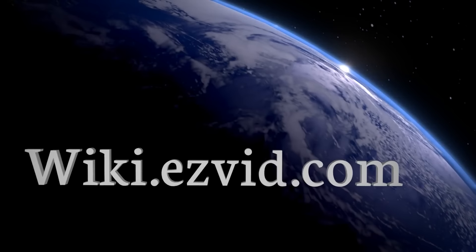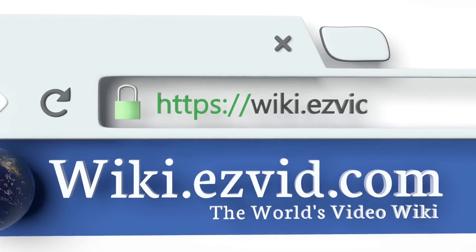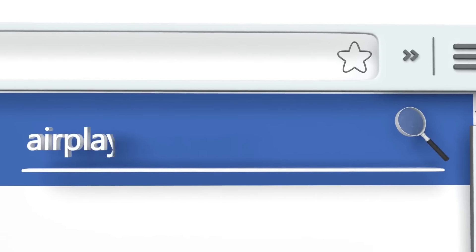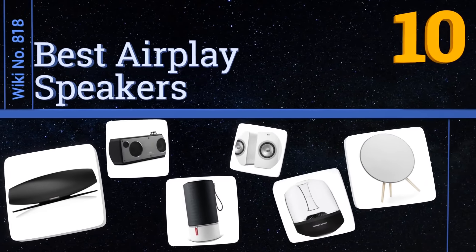Visit wiki.easyvid.com and search EasyVid wiki before you decide. EasyVid presents the 10 best AirPlay speakers — let's get started with the list.